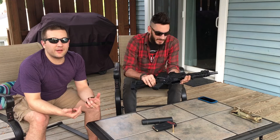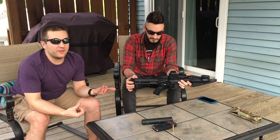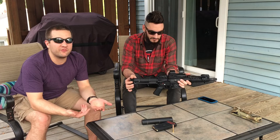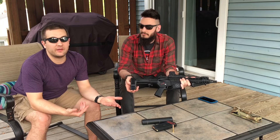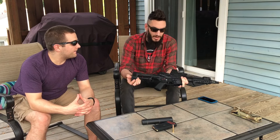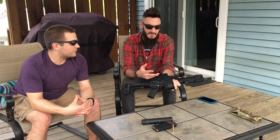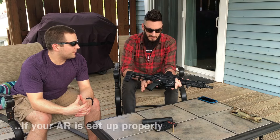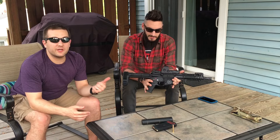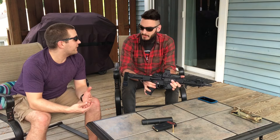A really cool thing about the 300 blackout: the cartridge was essentially built to be suppressed. One of the major advantages is the fact that you can shoot it supersonic and it still has a lot of the major advantages that a 30 cal does, particularly the heavy weight over a 5.56. And with 300 blackout, unlike many cartridges in semi-autos, you can run this suppressed, unsuppressed, supersonic, subsonic — doesn't matter, it'll work. 5.56, if you try to run subsonic ammo, it's not going to cycle. That's particularly important, especially with short barrels. 5.56 can be really finicky even with supersonic ammo.